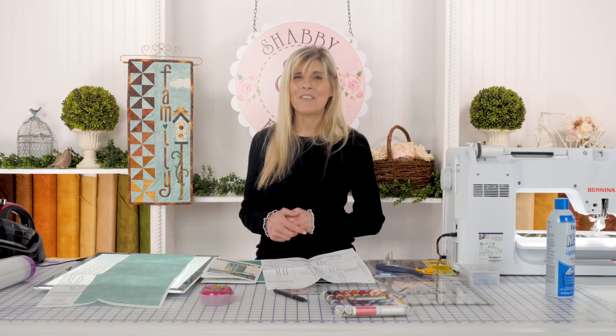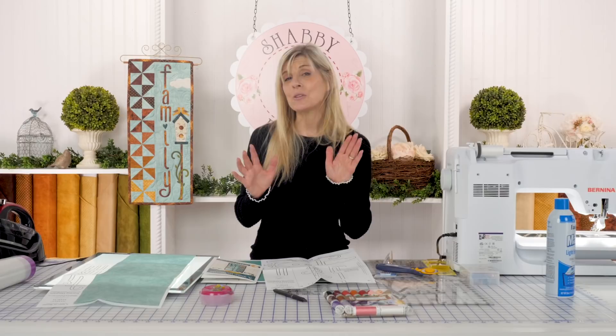More piecing is coming up — a little more intricate for the month of April. Share the good news of Shabby Fabrics with a friend who might not be aware of our tutorials. I'll see you next month, where we'll be learning how to piece some tulips with some leaves. A lot of fun — see you next month!